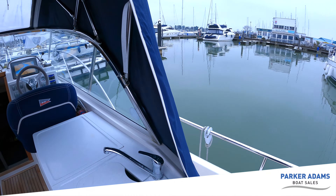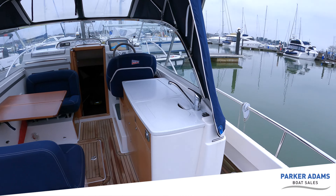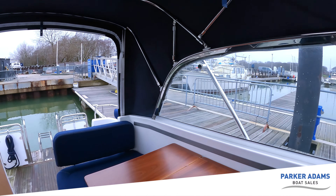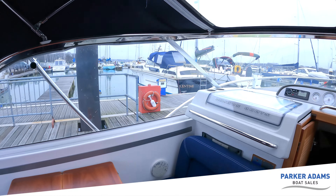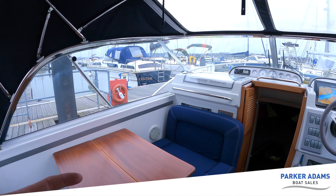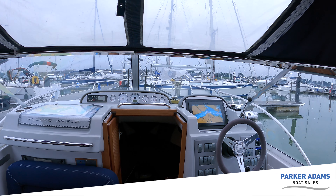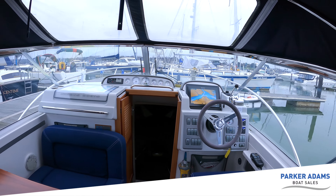There is a cover which zips into here and completely encloses this area. You may hear that slight whirr in the background — this boat has been fitted with Eberspacher heating. There's a vent just down there and it pumps out a huge volume of hot air. I turned it on only 10–15 minutes ago and already this cockpit, although open at the back, is significantly warmer than outside.